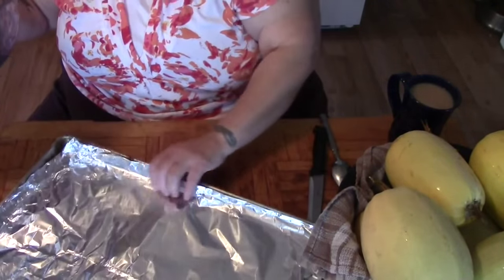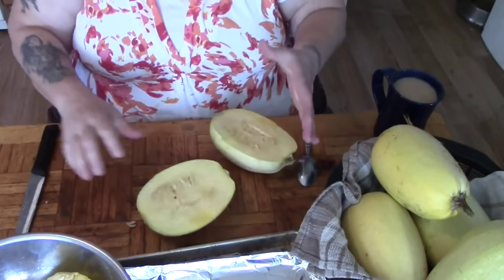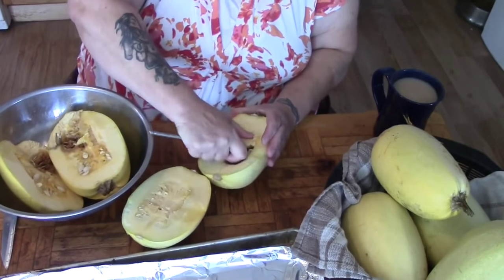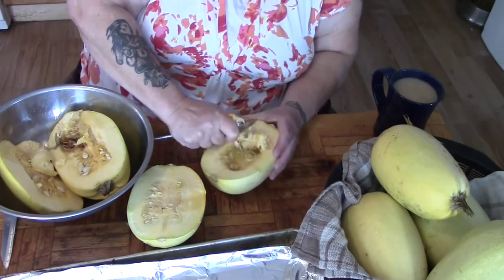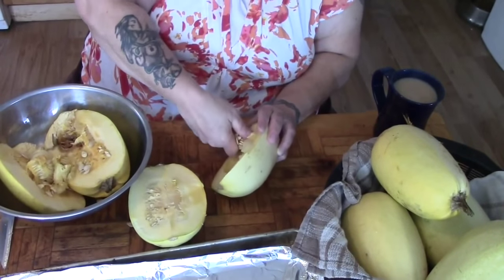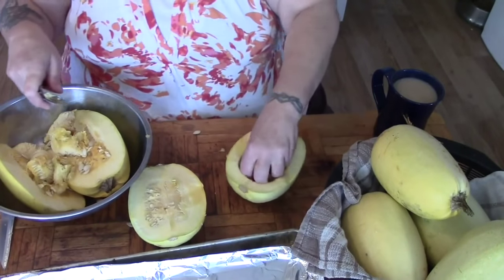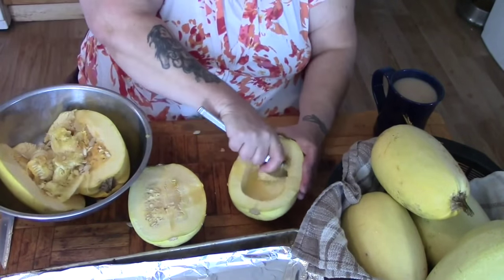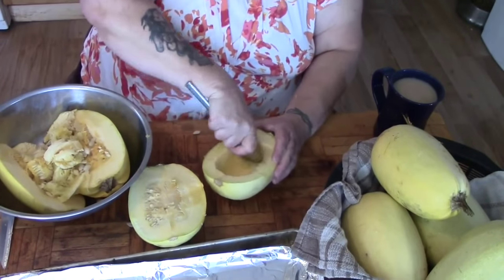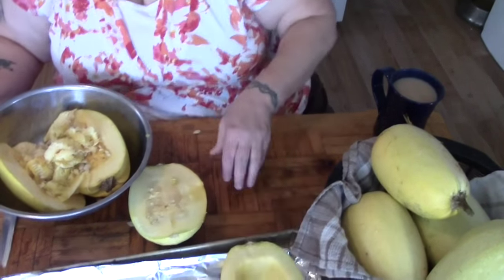I think I'm going to go ahead and grow some next year. You want to cut them as evenly in half as possible because we're going to be baking them on the cookie sheet. I've tried saving seeds from store-bought or even market-bought spaghetti squash in the past and they don't grow. I've never been able to grow them from seeds I've harvested, so I'm just going to have to buy myself some organic heirloom spaghetti squash seeds for next year, and that way I'll be able to harvest the seeds and continue from then on out.